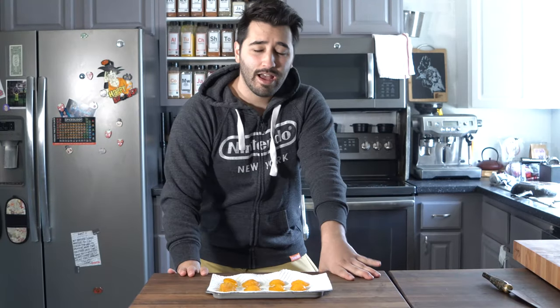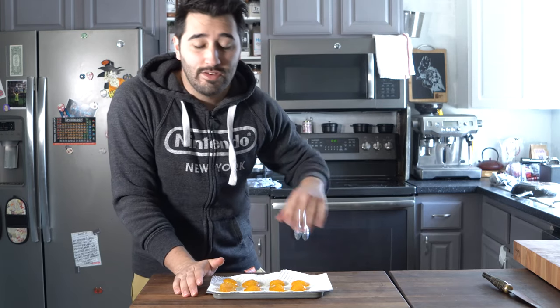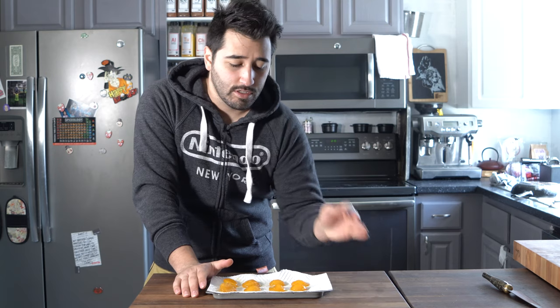You might be saying, 'Matt, I don't have a dehydrator — why do you have to bring all this fancy equipment in?' Don't worry, you could do this in the oven. It's totally fine. Ovens, the lowest setting they go to is around 170 Fahrenheit, so I would just throw it in the oven on a rack at 170, low fan if you have convection.